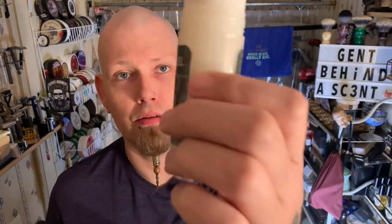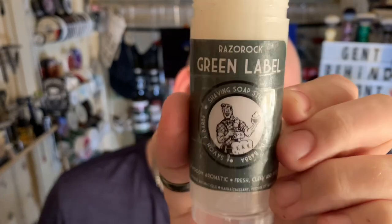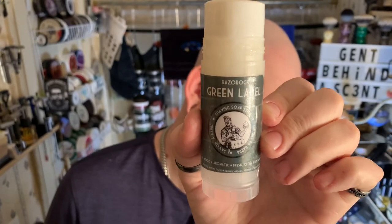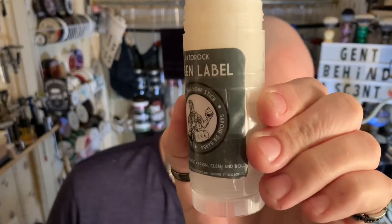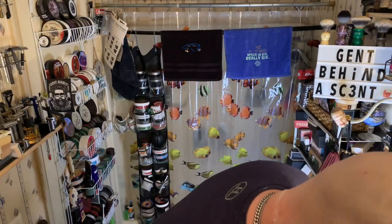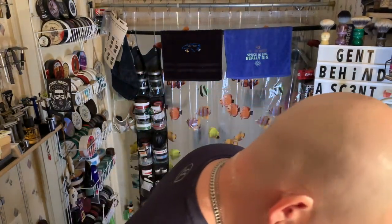Soap is going to be Razor Rock Green Label. I got the four-pack of these — they do not come in these little tubes, it's from Phoenix Artisan as well, but I put the label on and it works pretty nice. At least it did for the head shave I just had. It's a very hard soap. I've been soaking it. For the brush, I'm going with the Gelbore from Craving Shaving.